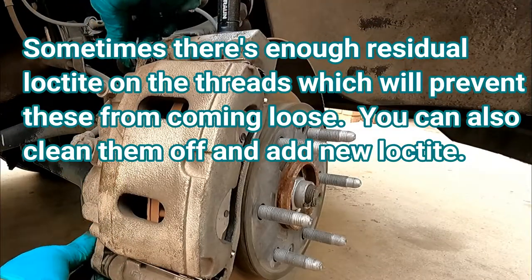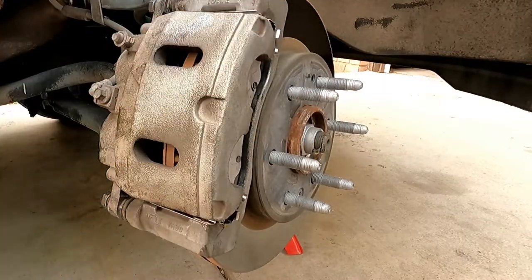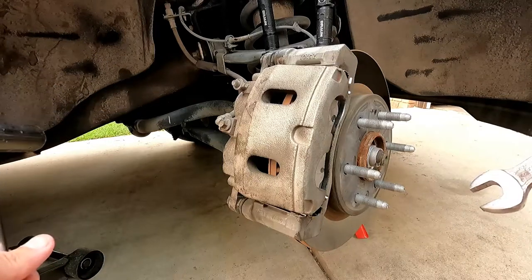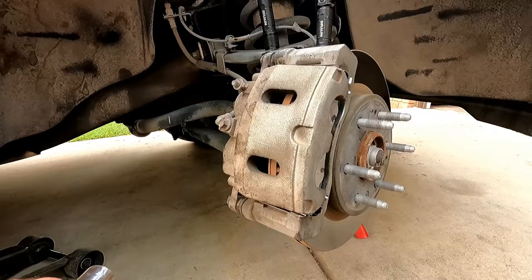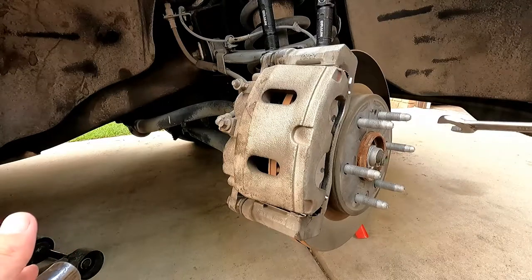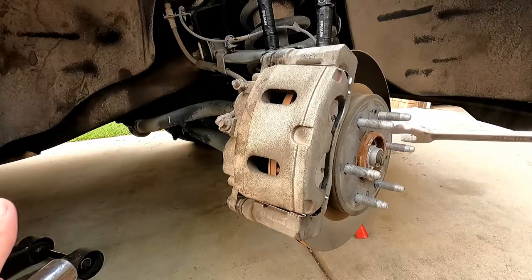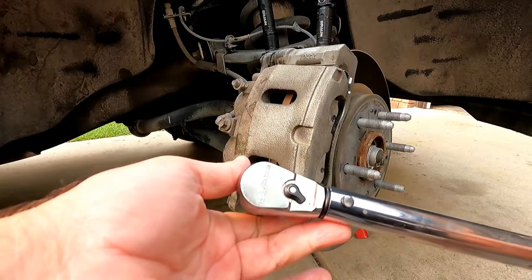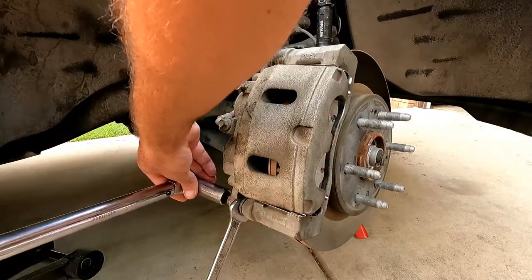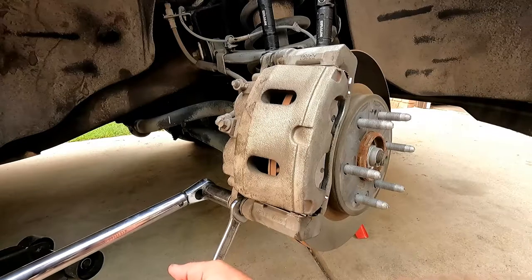You may need to lift the caliper slightly to line up the bolt holes. Torque these slide pin bolts to 74 foot-pounds. I did a similar 2015 Yukon previously where the spec I found was 80 foot-pounds and had no issues — a few extra foot-pounds usually isn't a big deal — but 74 is what I found online this time. I'm using the GearWrench 85062 torque wrench, plus a 19-millimeter open-end wrench to hold the slide pin in place while torquing, since fresh grease makes the pins want to spin.